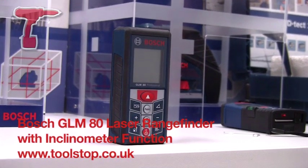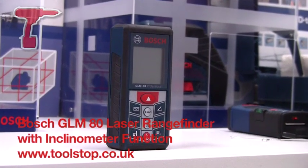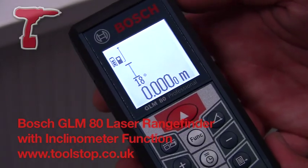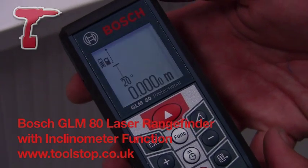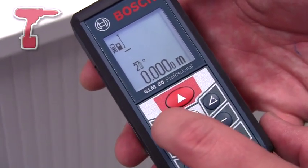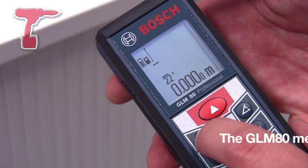This machine is the new GLM-80 Laser Range Finder and Inclinometer from Bosch Power Tools. The machine has an accuracy range of 0.05 to 18 metres, with a plus or minus of 1.5 millimetres over the 18 metre distance.